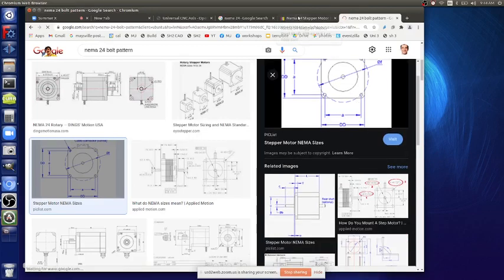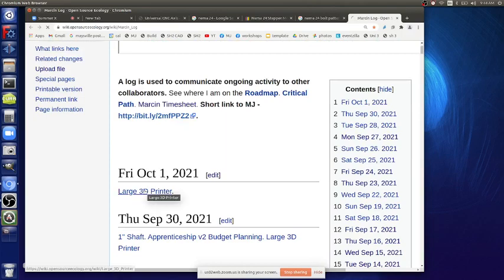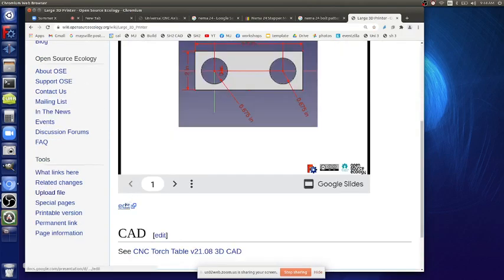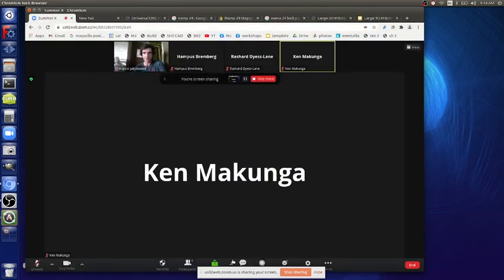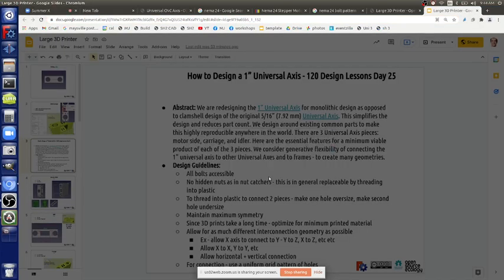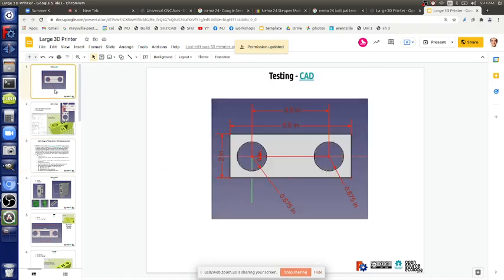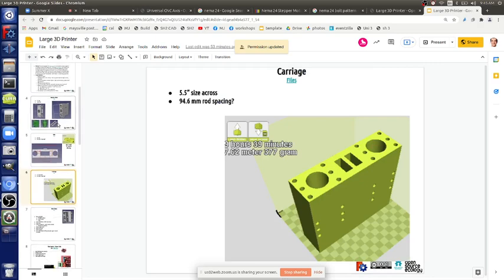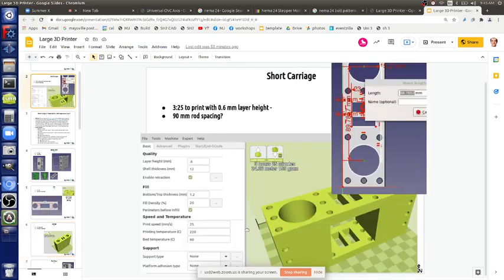The documentation we just started is called 'large 3D printer' — I'll paste the link into the chat. It's an editable working doc. We've already done some of the new pieces; for example, the carriage v2 was reamed out from the middle for faster print time — three hours 25 minutes at 0.6mm layer height with a 1.2mm nozzle.